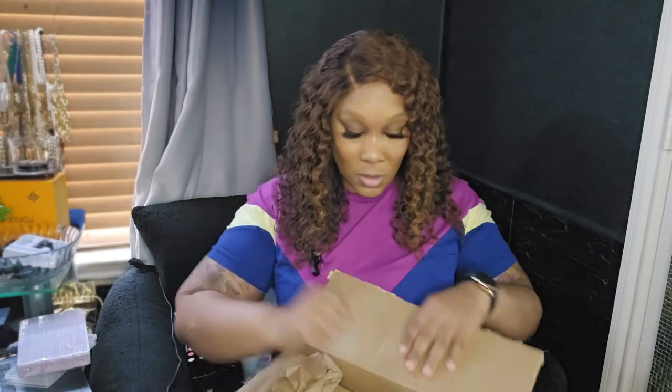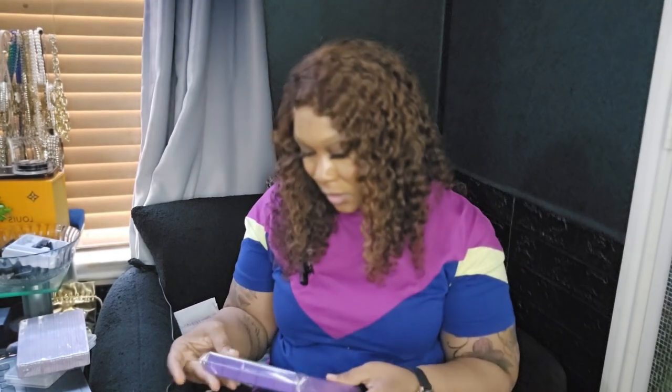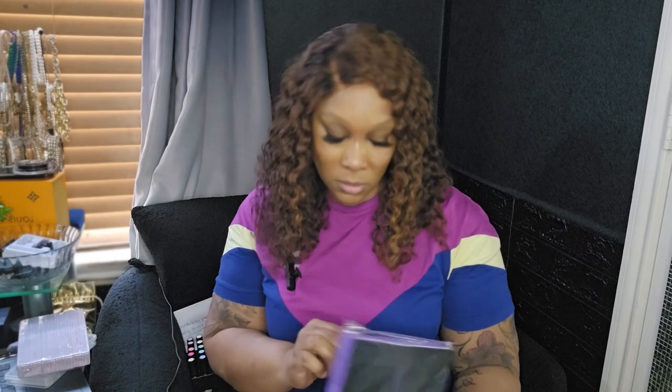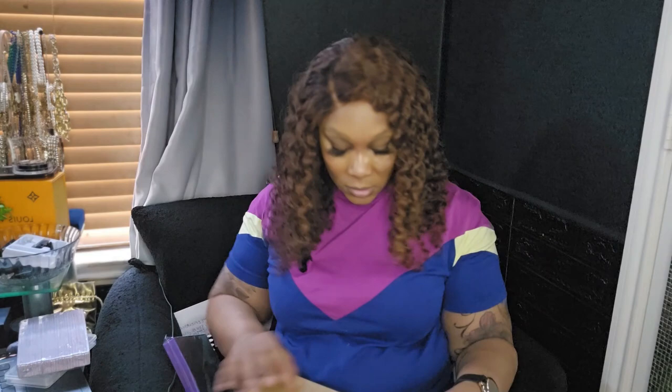I do have some more boxes coming — I have a couple of things coming to you guys really soon, so be expecting it. This is a nail buffer block. I needed this because I was running low on those as well. This is 10 pieces — it has the purple on that side which is 60/60/100 grit. I would definitely be using that.